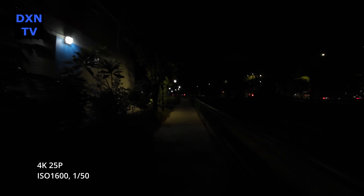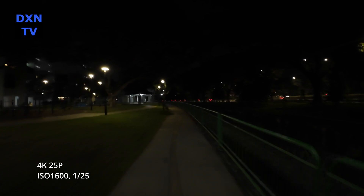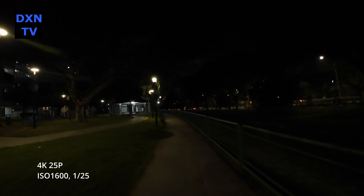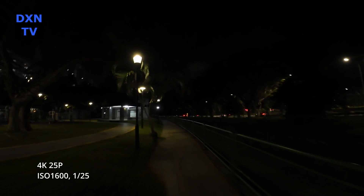Testing ISO 1600 at 1/50 shutter, and then ISO 1600 at 1/25 shutter — at this point in our test, we'd definitely avoid shooting at 1/25 shutter speeds as the jitter and image blurring is unacceptable for our preference.